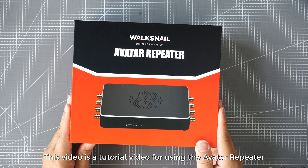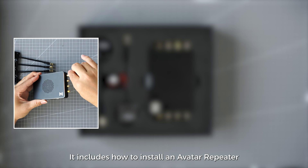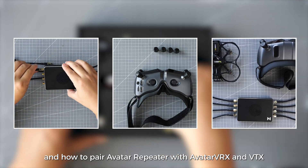This video is a tutorial for using the Avatar Repeater. It includes how to install an Avatar Repeater, how to enable relay mode in VRX, and how to pair the Avatar Repeater with Avatar VRX and VTX.